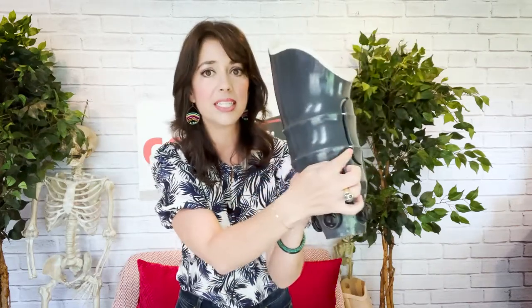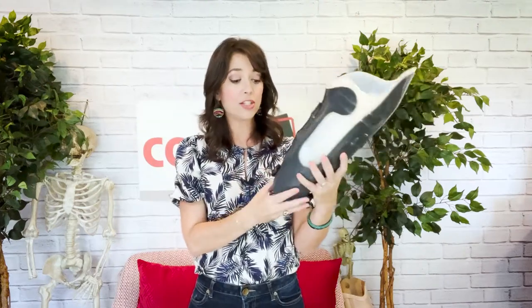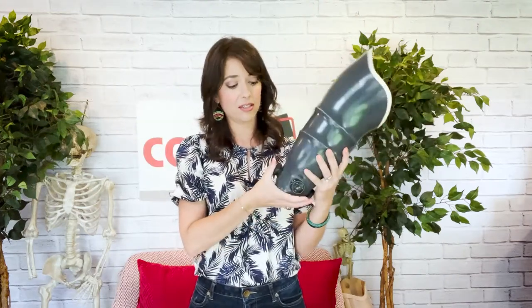Here you can see an example of the gap design, and here is a sample of the panel design right here. You can find a picture of the hinge design in the links below. Now once your limb is in the socket, you twist the click reel or boa dial — depending on which one you have — to tighten or loosen your socket as needed throughout your day.